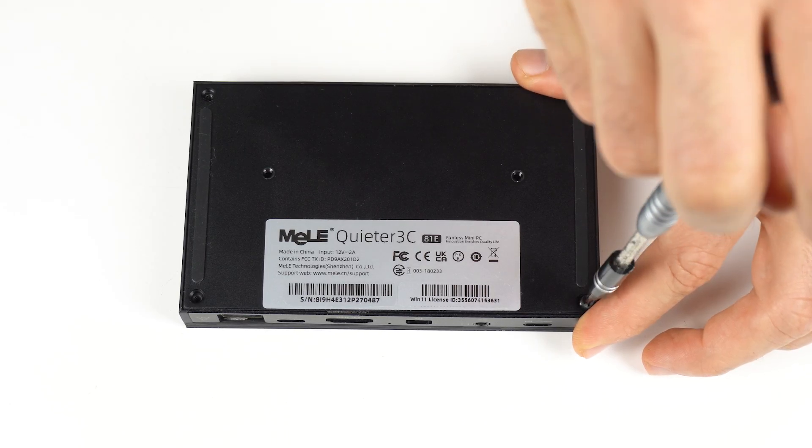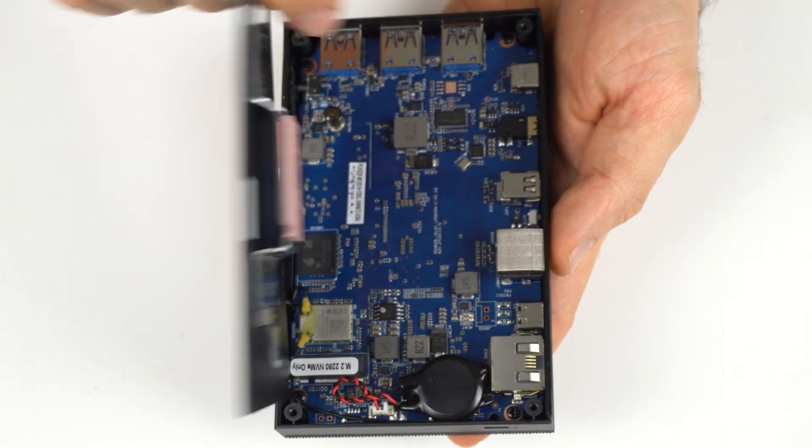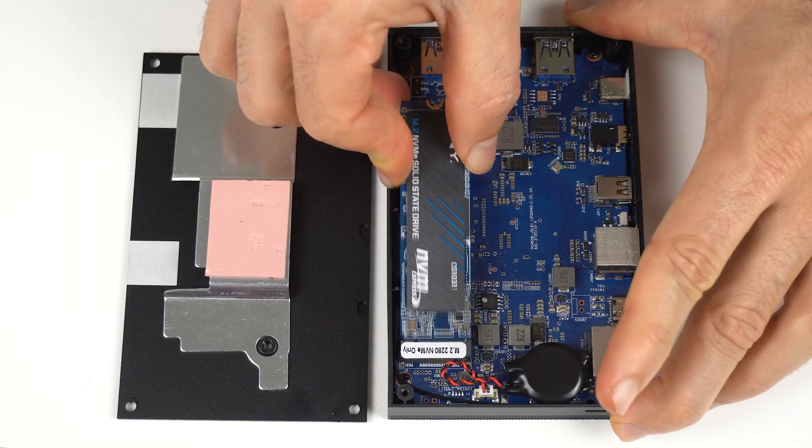Opening it is easy enough with just a few screws, which reveals the M.2 and NVMe slot for additional storage.